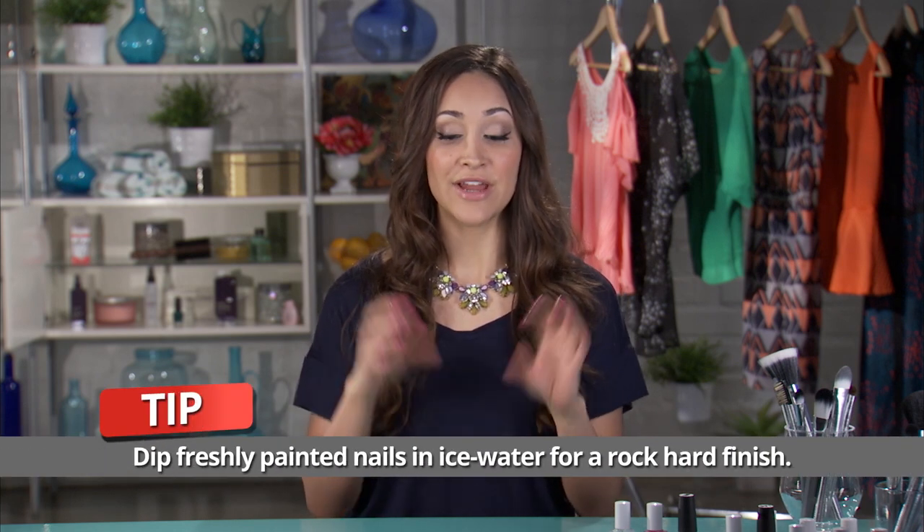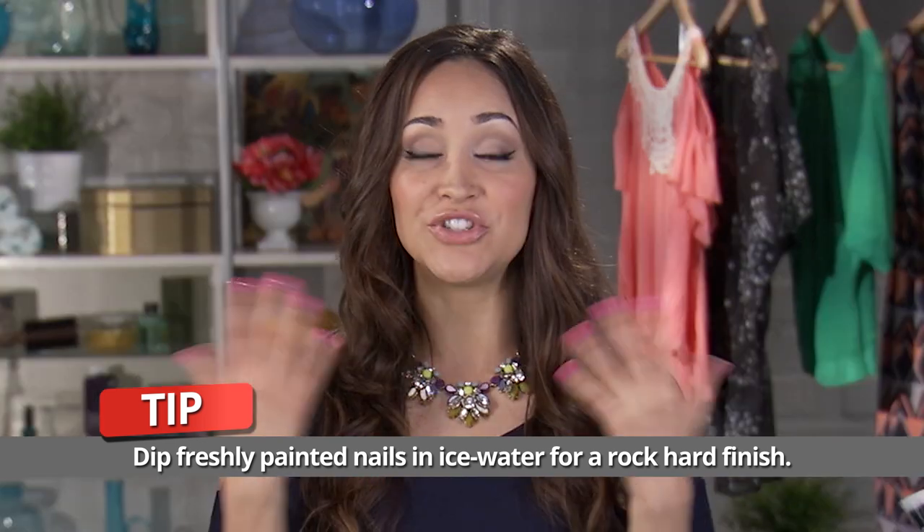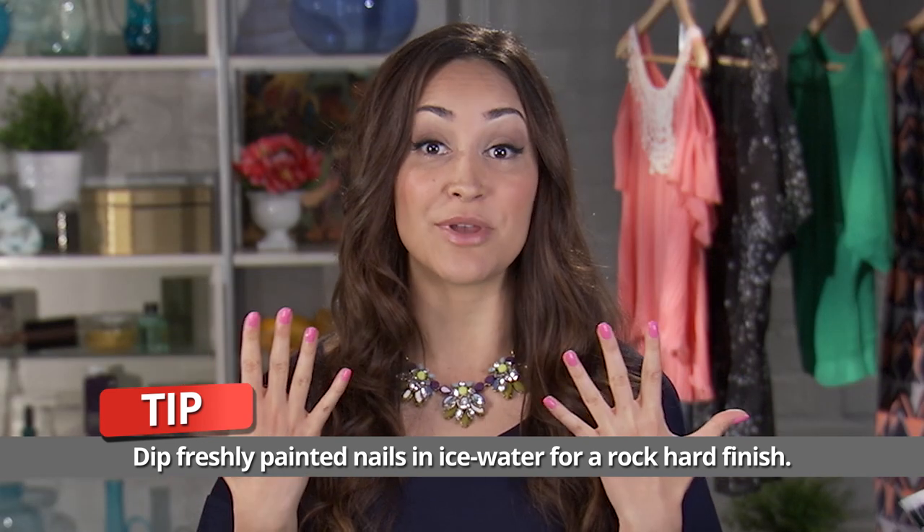For an added boost of strength, what you can do is just take some ice cubes and put them in a bowl of water, and you can put your fingers in there after your nail polish has had a few minutes to dry. And once you bring your nails back out, your nails will be rock hard.